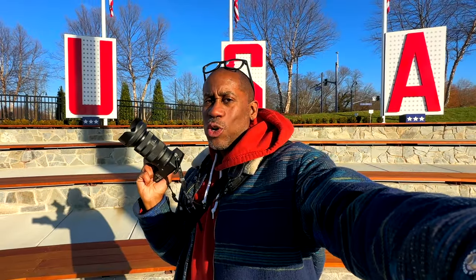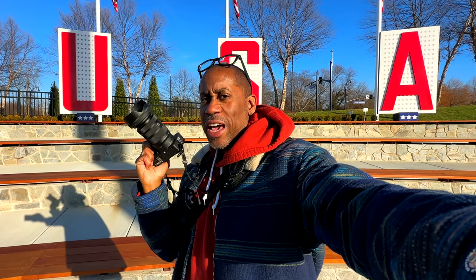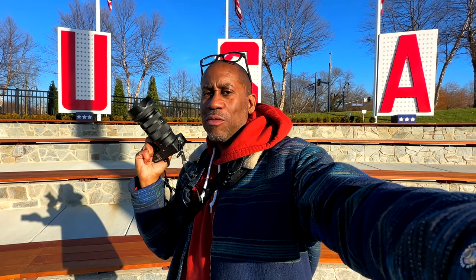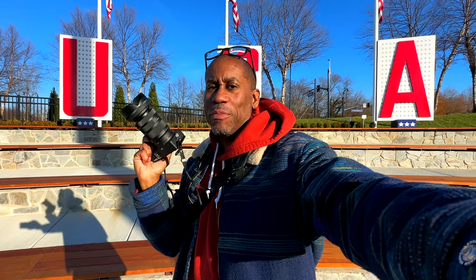So that is the National Harbor with the 28-70 2.8. Let's go ahead and swap this out — we'll put on the 45mm and head into DC, take a few pictures, and then we'll head home and wrap this up.